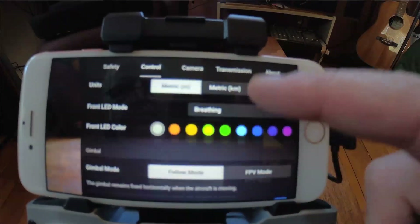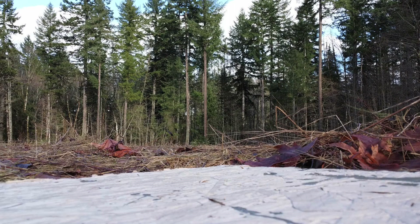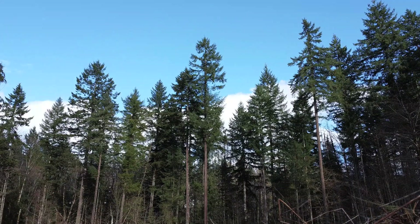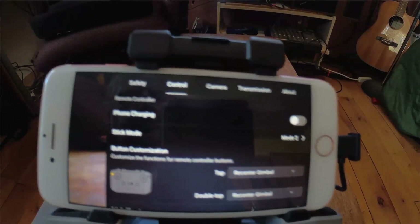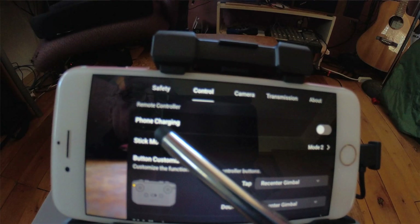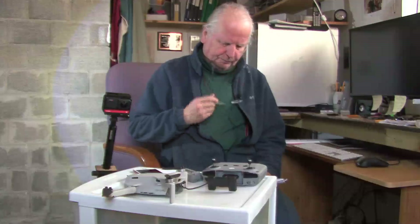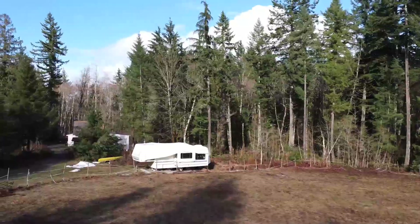A couple of things you'll want to do in the settings before flying: enable 'Allow Upward Gimbal Rotation' — that gives you an additional 20 degrees of upward rotation on the gimbal, which is a nice feature. Also, if your phone is getting low on battery, you can charge it from the controller. Find that in the main menu under the Control section — scroll down and you'll find 'Phone Charging,' which is really handy.